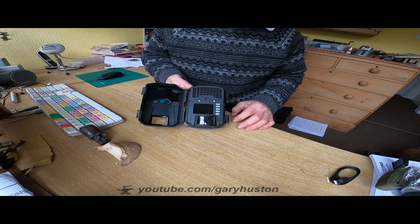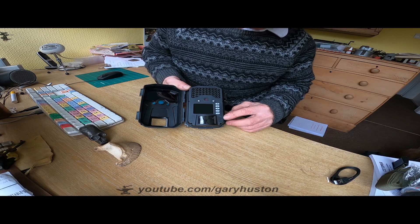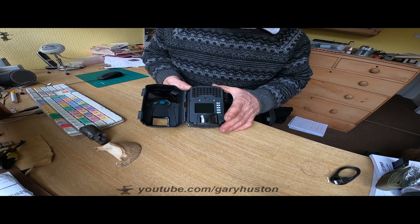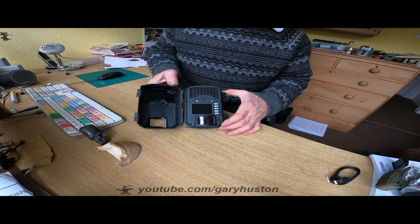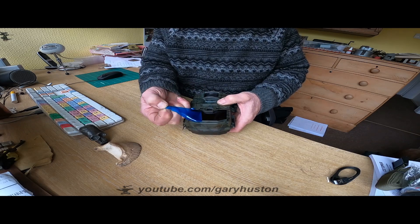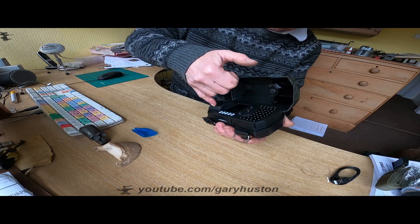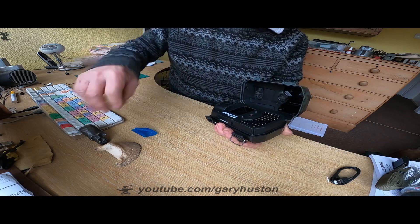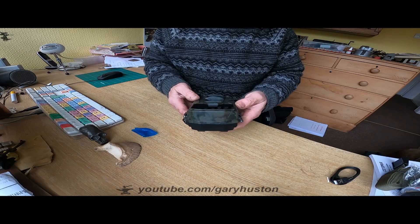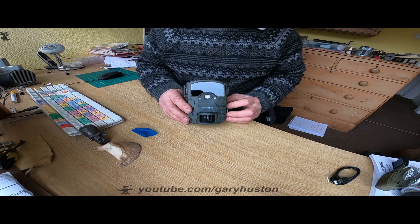You've got all your buttons up the side there: Menu, up, down, OK and mode. Your on, off and test switch down the bottom there. And your PIR — that's there, it's got clear covering over it. Your infrareds, which they say are no glow — that will be to be determined. Good positive catches. It's waterproof — not submerged waterproof, but if it rains it's not going to worry it. Got LEDs there: one tells you when it's running and the other tells you when it's capturing.